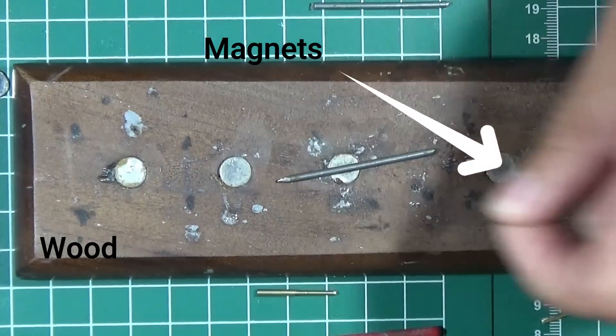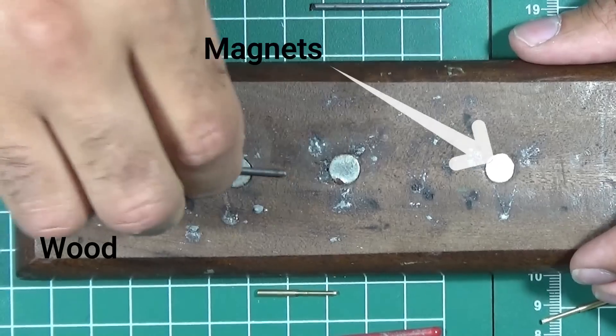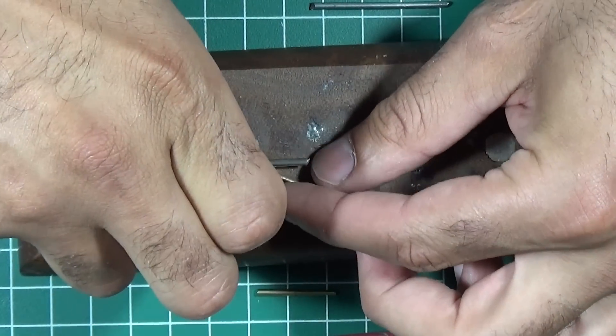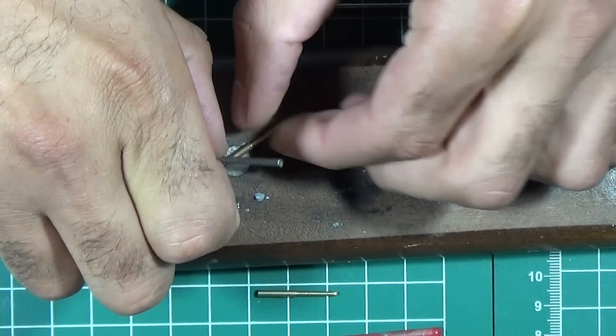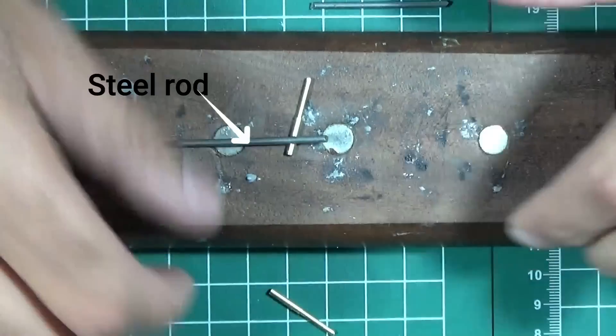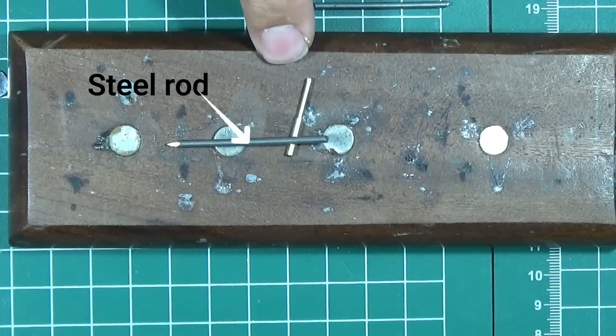The base is a flat wooden piece with holes drilled to insert magnets. The key detail is that the magnets are flush with the wood surface. A few steel rods were cut to hold the brass rods in place. Since brass doesn't stick to magnets but steel does, the steel rods allow you to securely hold whatever you're working on.